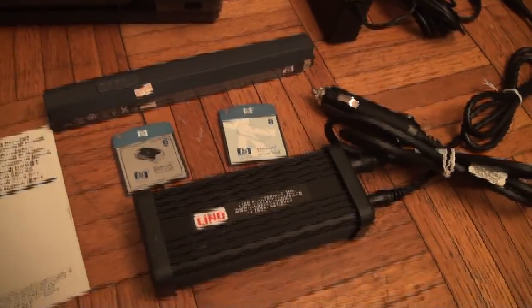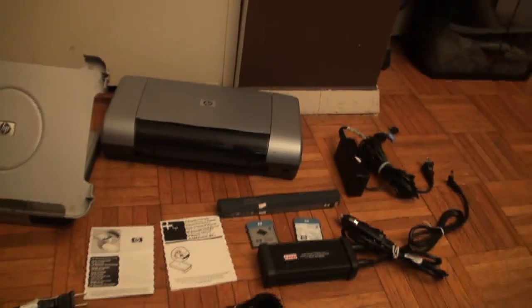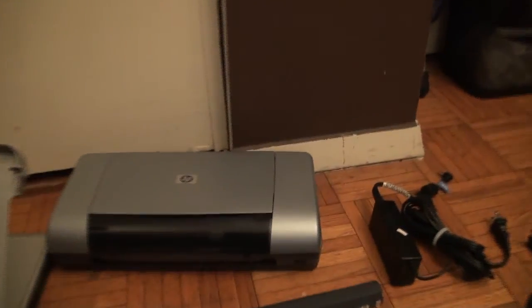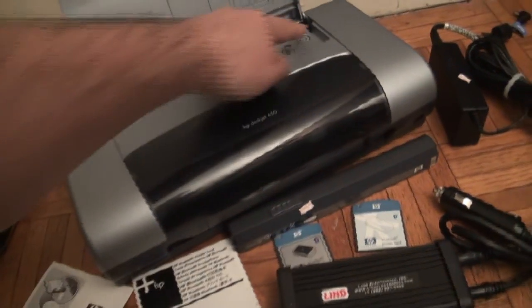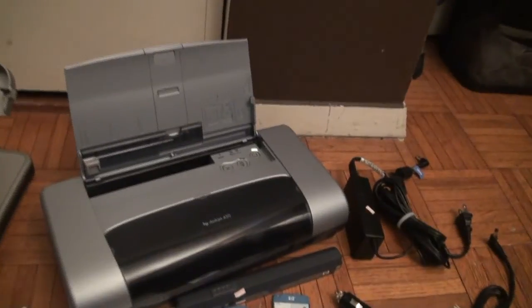I honestly was never able to figure out the Bluetooth on the printer. I bought two cards for it and spent a lot of money, but could never figure out why it would not connect via Bluetooth, even though the tablet does have Bluetooth support.